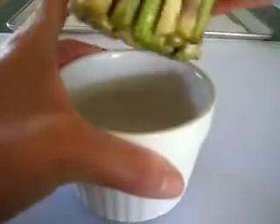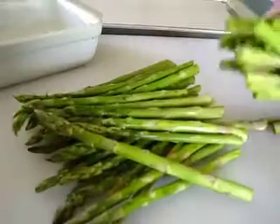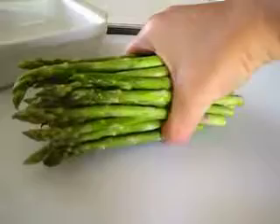When you bring your asparagus home, you want to store the ends in some fresh water like this and refrigerate it. When you're ready to use it, just pull it out and cut about two inches off the end — it makes all your asparagus beautifully uniform.